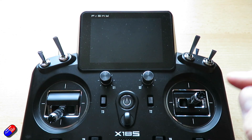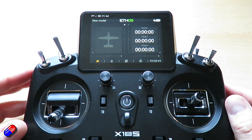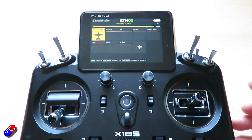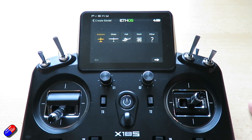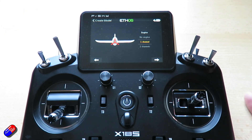So the first thing we're going to do is power on our radio. Welcome to Ethos — let's create a new model. We're going to go into the model menu, go into model select, and click on the plus icon to create a new model. It'll ask us what kind of model we have — we're going to pick airplane, click next, and then answer each of these questions.